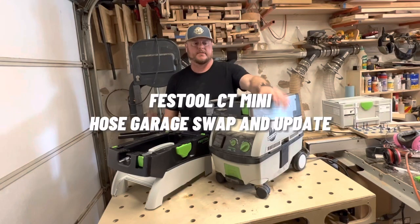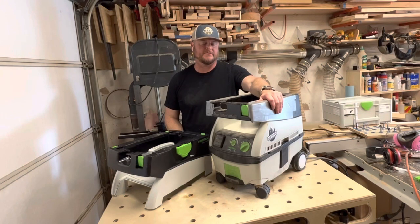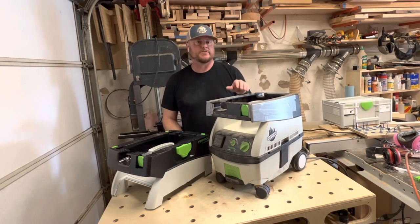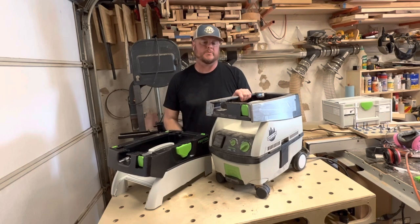I recently destroyed the hose garage on my Festool Mini CT, and through a bit of research I found out that this is a very common problem, especially with the older ones. Over time, this black plastic gets very brittle and is easily damaged.